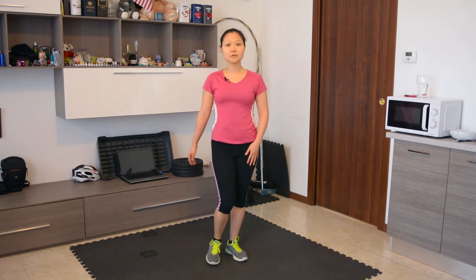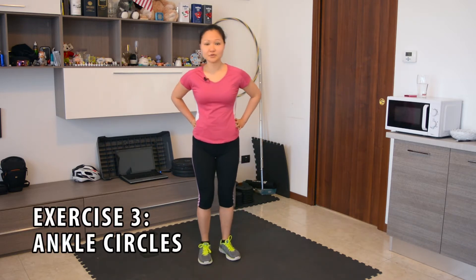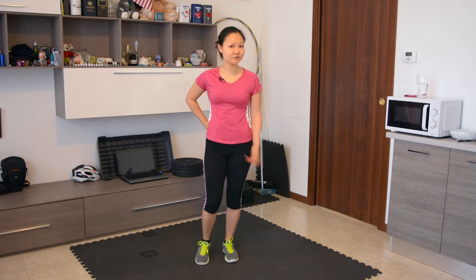Now we're going to work our ankles. We're going to start with circles — rotating our ankle for ten circles for each leg, each foot.